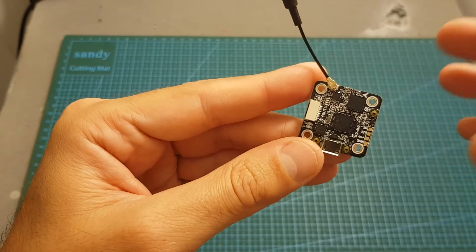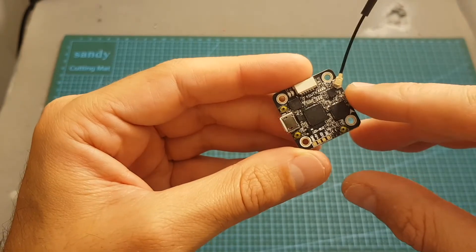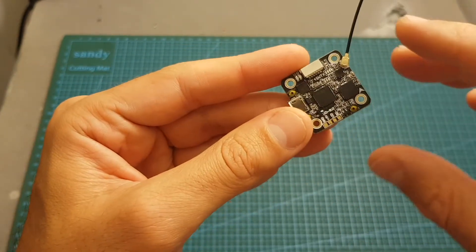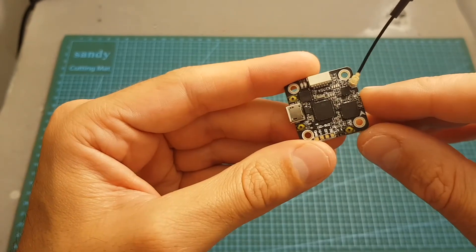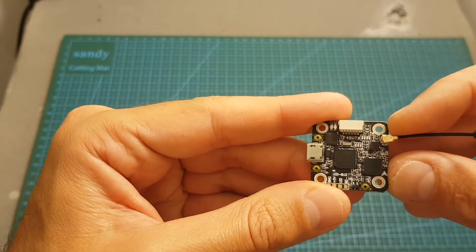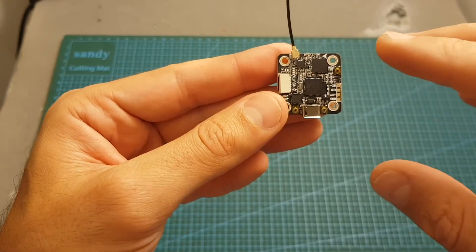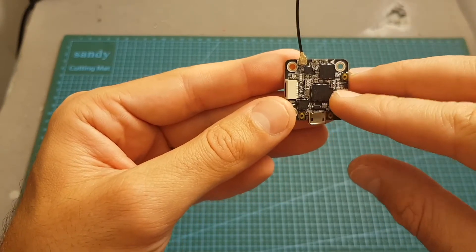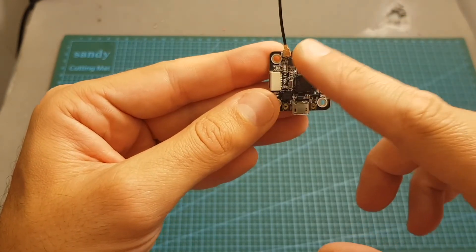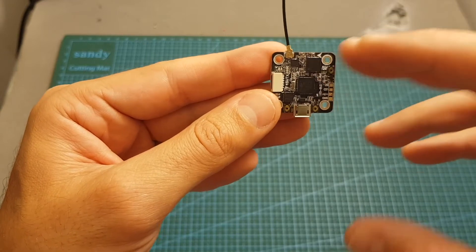Now if you bought this flight controller or plan to buy it, pay attention: this flight controller actually powers up the VTX when it's connected through USB, so make sure the antenna is always connected. Other flight controllers I've reviewed didn't power up the VTX when connected through USB, but this one does. I tested it with the antenna connected before plugging in USB and it was working. The VTX is probably going to burn pretty fast if the antenna is not connected.